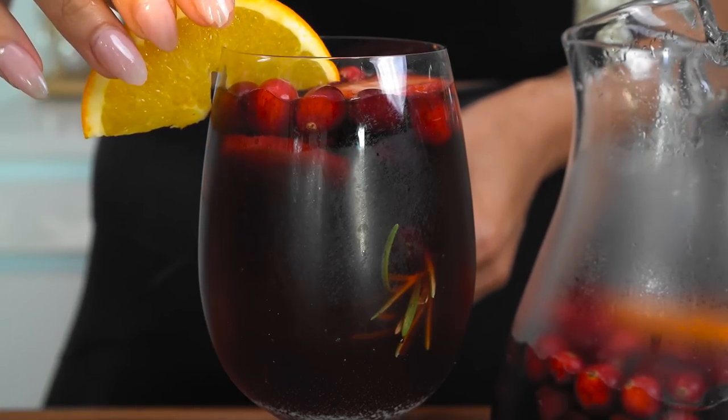I will leave the recipe to these drinks in the description below. If you guys liked this video, make sure you show me some love — hit that like button and share this video with friends and family that are living a low carb lifestyle or would want healthier options to some of their favorite drinks. Thank you so much for being here. I love you and I'll see you in my next video. Cheers!